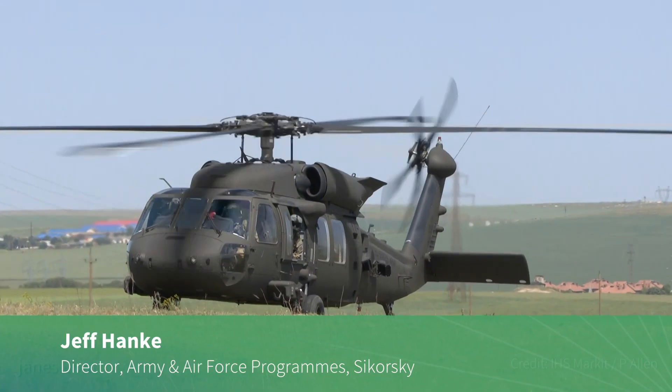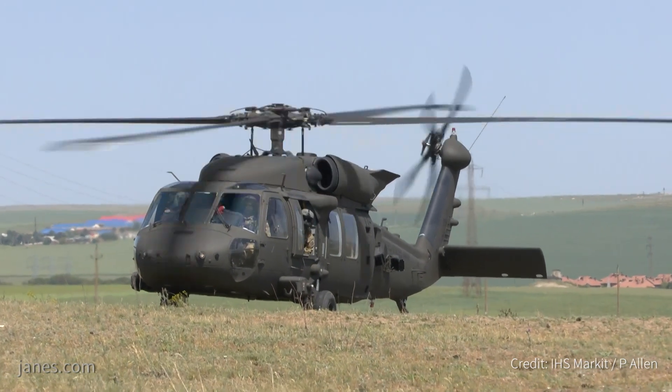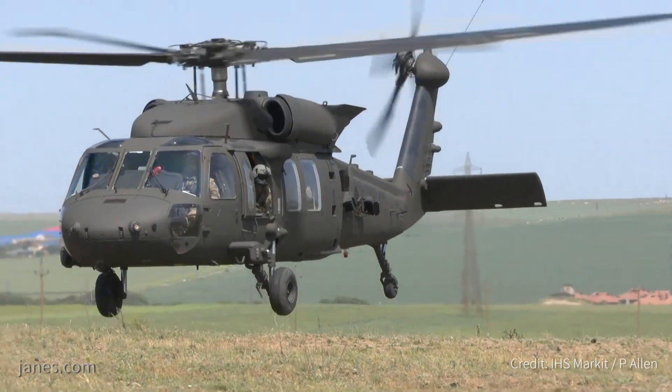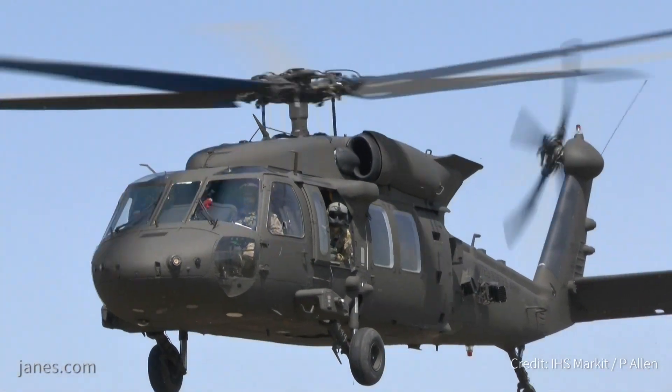The Blackhawk program is currently in production at Sikorsky Aircraft. We recently signed a production contract for 257 aircraft in June of this year. That is for the U.S. Army and it will produce UH-60Ms and HH-60Ms through June of 2022.